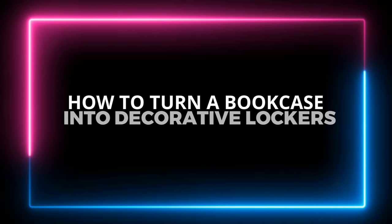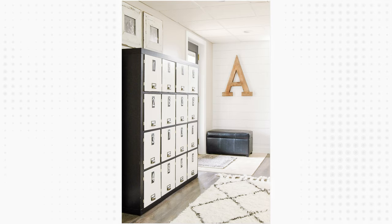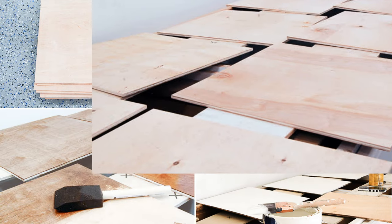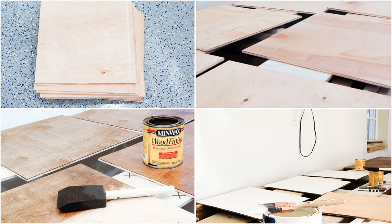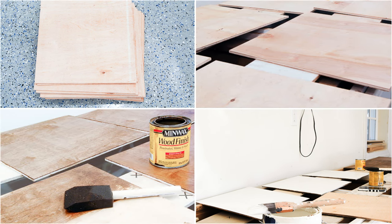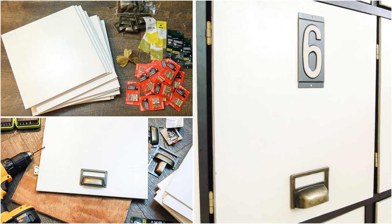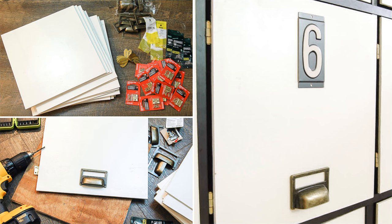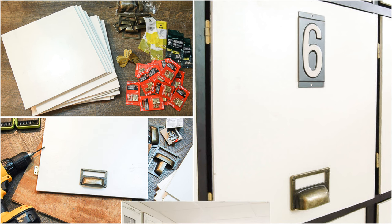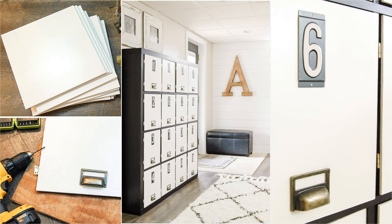Number 6: How to Turn a Bookcase into Decorative Lockers for the Living Room. Give your IKEA Expedit Bookcase a new look by adding doors to hide the clutter. Cut 16 pieces of 13-inch by 13-inch squares from a 4-foot by 4-foot 5-millimeter underlayment. Give the squares a coat of stain and two layers of white paint, then add a layer of water-based poly to protect the paint. Make templates for the door pulls, drill a hole, then attach the pulls using glue. Install hinges and attach the doors to the bookcase. Finally, add an aluminum number on the center of each door and label it for easy organization.